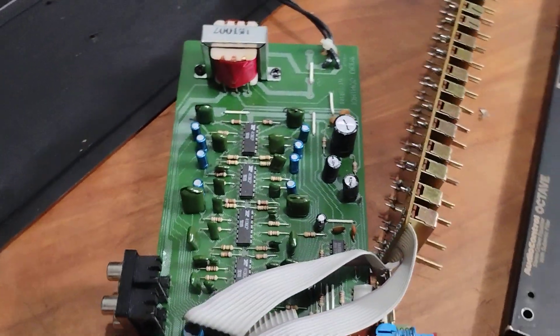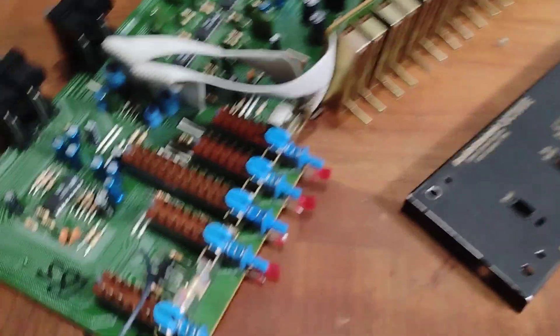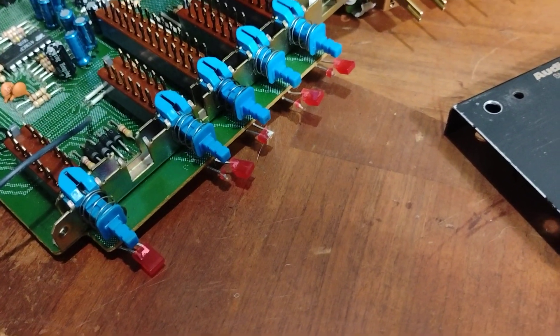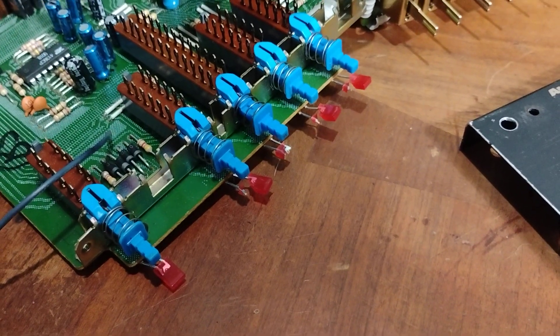I tested around a bunch on the rest of the board and everything else seems fine. But another issue is these broken lights. So I'll end up replacing those with new LEDs.